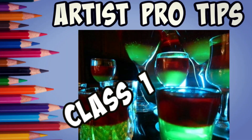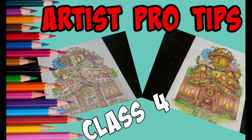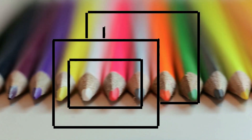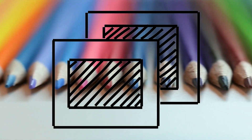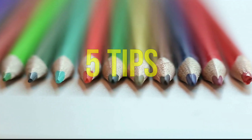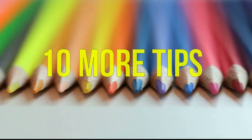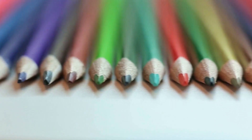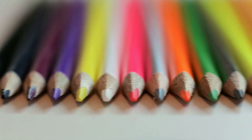Hi guys, welcome back. So far in this class series, we've reviewed basic pencil techniques, lighting, and supplies. Now it's time to put you into an artist frame of mind. In this video, I'm going to give you five tips that you can use to mentally change the way you color. In addition to that, at the end of the video, I'm going to give you 10 physical tips — 10 things you can actually do and apply to your artwork that will immediately make it more appealing. So sit back and let's get started.